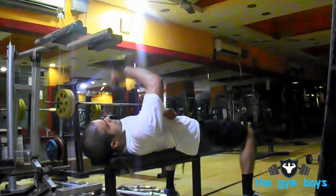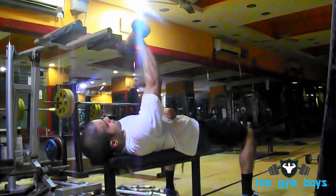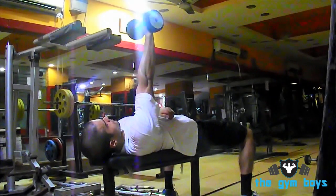Dumbbell Supinated Extension. To perform the dumbbell supinated extension, start off laying flat with your back on a bench, holding a dumbbell in one hand at arm's length above your head.